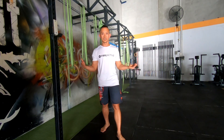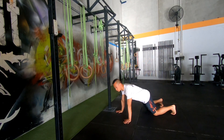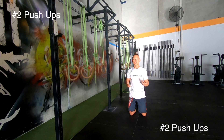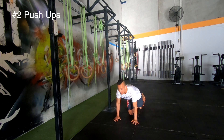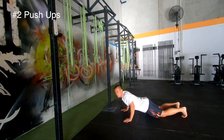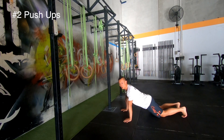Exercise number two: push-ups. Start from the floor — if you can't do them on your toes, do them off your knees. Your hand distance should be as wide as your upper arm, with your forearm perpendicular to the floor. Use your chest and your arms to get the best out of this movement. A push-up from the front: chest touches the floor, then press out. Aim for somewhere around 15 to 20 reps.